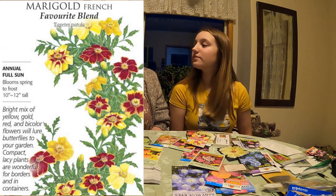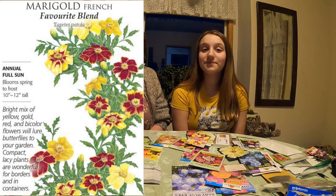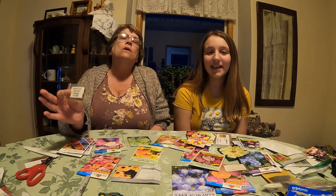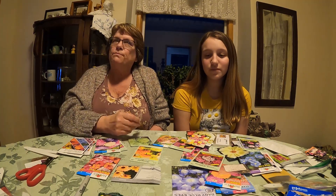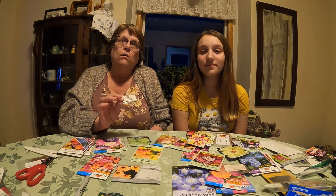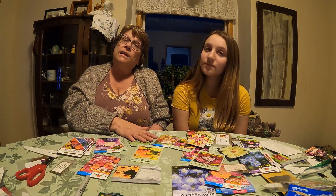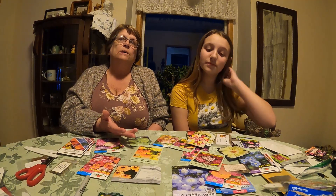We are going to do a lot of marigolds too. I love marigolds. They will last almost all the way through September and October, beautiful colors and they're long lasting. That's another reason I grow a lot of these — they last all summer.